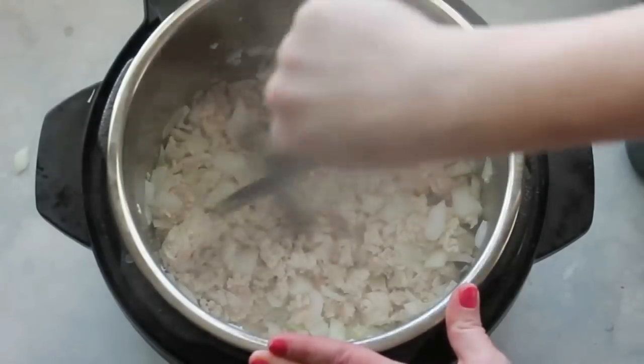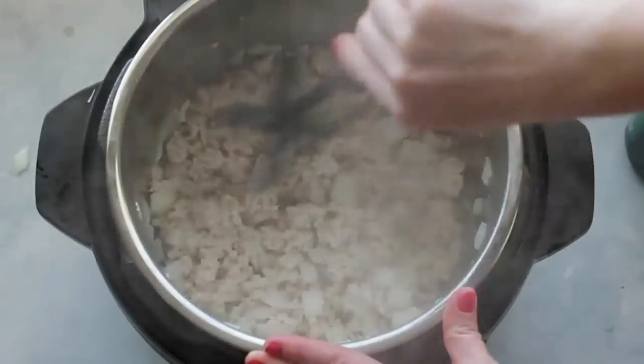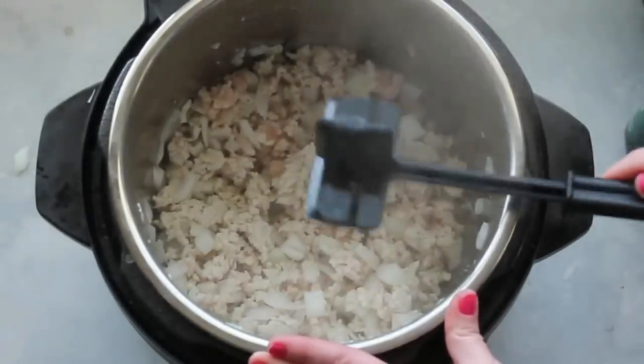You want your ground turkey or ground beef to be mostly cooked. It's okay if there's a little bit of pink, but mostly cooked.